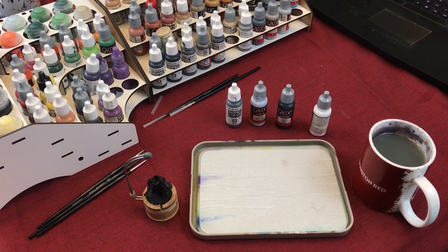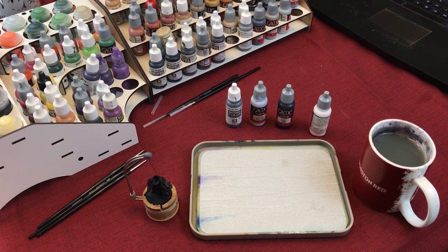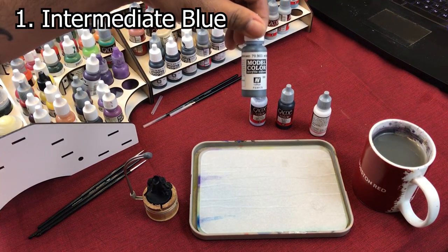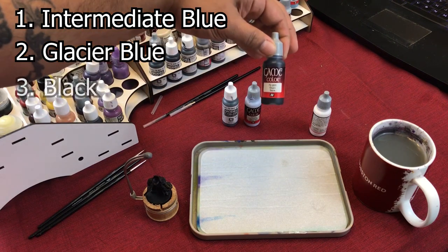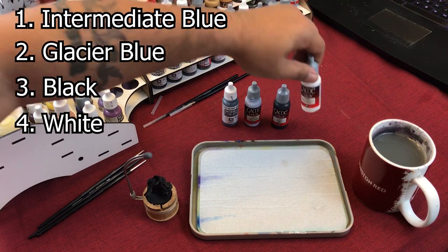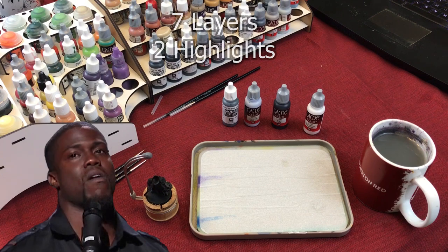We're going to teach you how to paint non-metallic metal silver like I did on my Grey Knight army. The colors you're going to need — you're only going to need four of them: Intermediate Blue, Glacier Blue, black, and white. Those are the only four colors you need. However, there are a lot of layers.